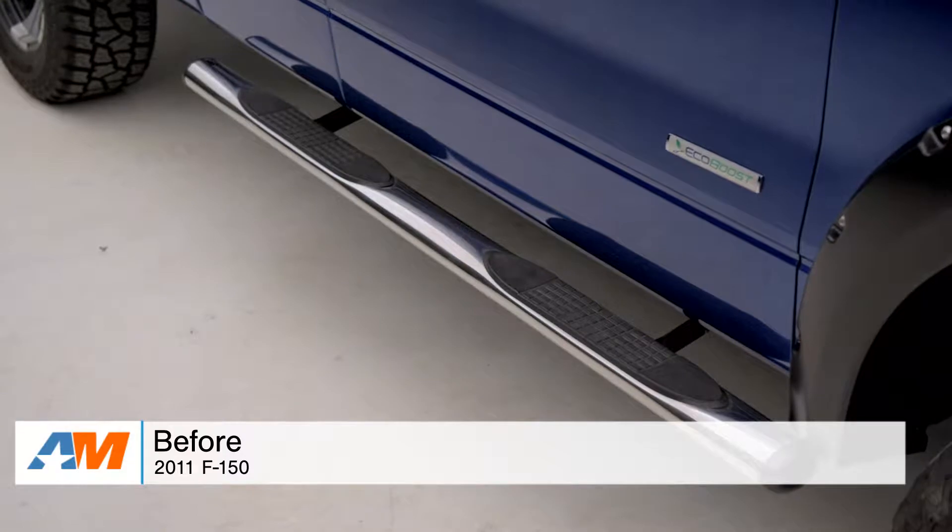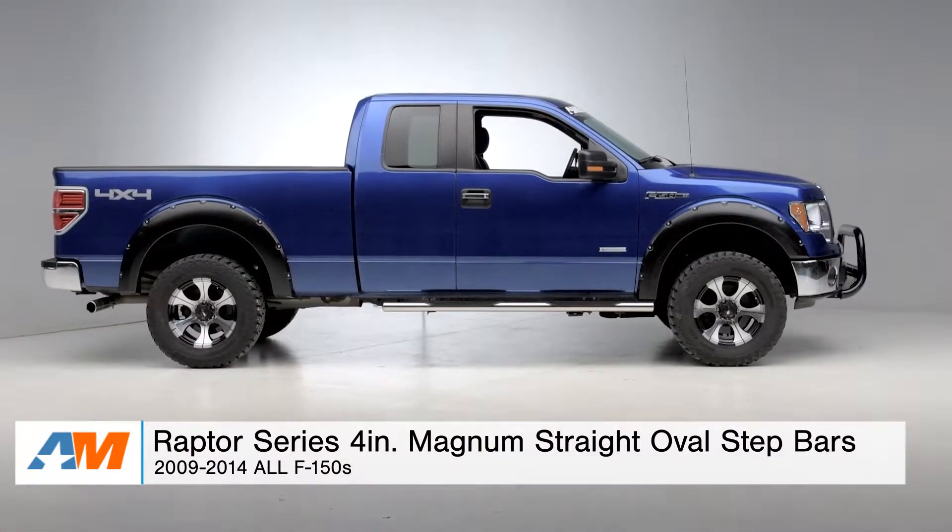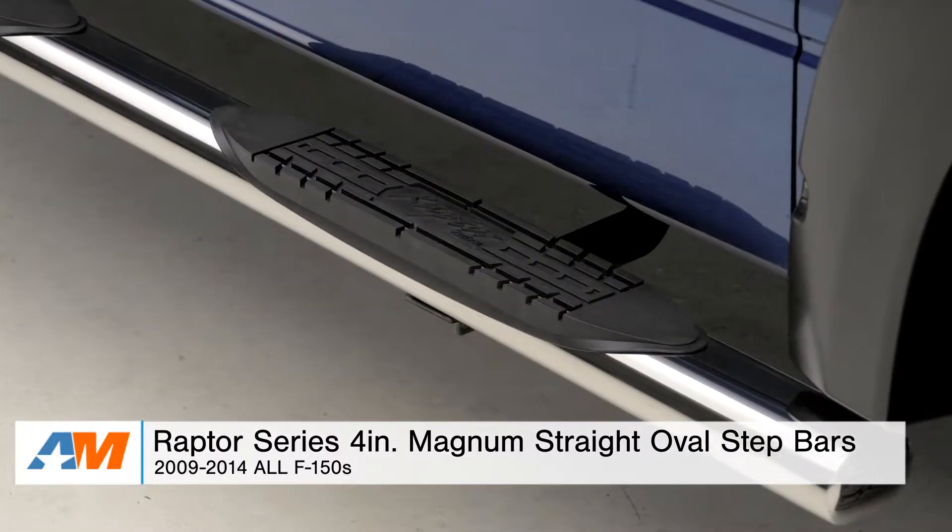Hey guys, Alex from americanmuscle.com here with my review and install of the Raptor Series 4-inch Magnum Straight Oval Step Bar, fitting your 2009 through 2014 F-150.